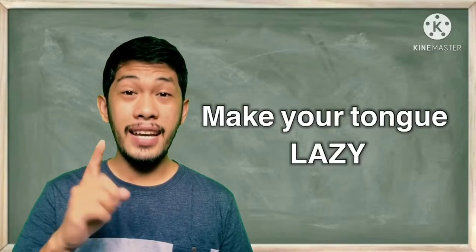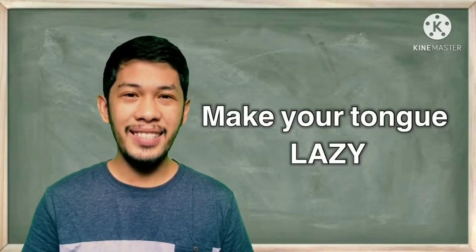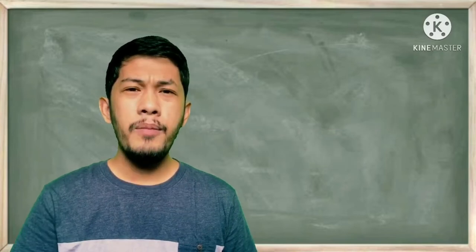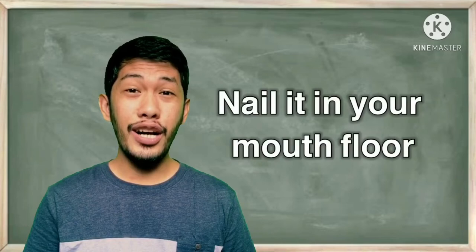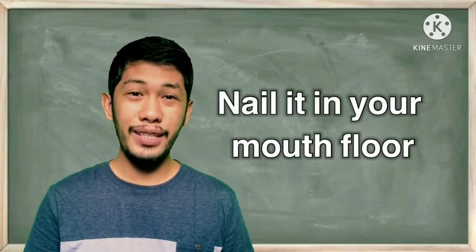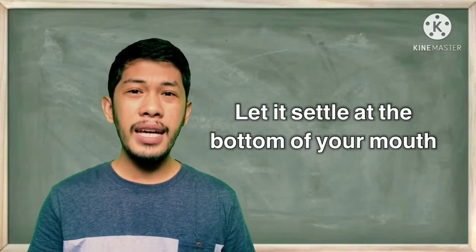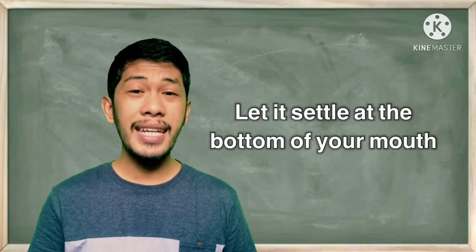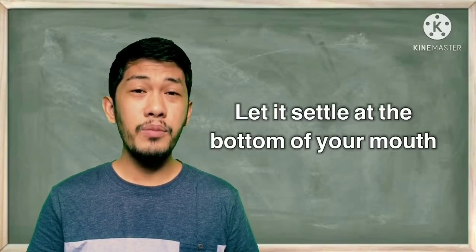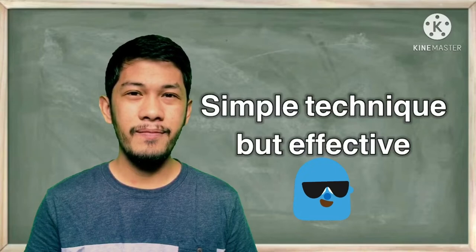The most basic technique on how to produce a British accent is to make your tongue lazy. Yes, you heard it right — make your tongue lazy most of the time. How? Just rest your tongue on your mouth floor — not literally nail it, but let it stay at the bottom of your mouth. Pretend there is something on top of your tongue, or you can have some sweets or candy to prevent your tongue from moving. Simple technique, yet pretty effective.